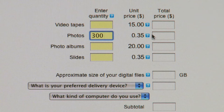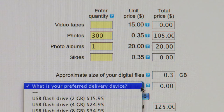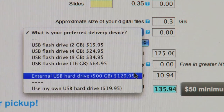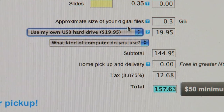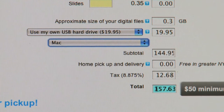If any of your photos are in albums, enter the number of albums. Digitize My Life estimates the total size of your photo files once they're scanned into digital format. On the next line, select your preferred delivery device — options include a USB flash drive, or for larger orders, a portable USB hard drive. You can also select 'use my own hard drive' if you already have one. Make sure the device you choose is big enough to hold your new digital files. Then select what kind of computer you use.